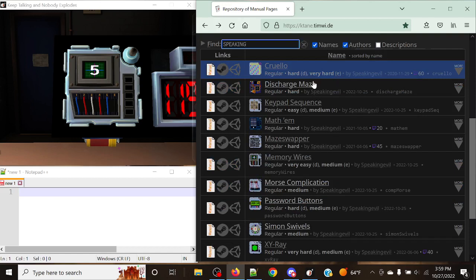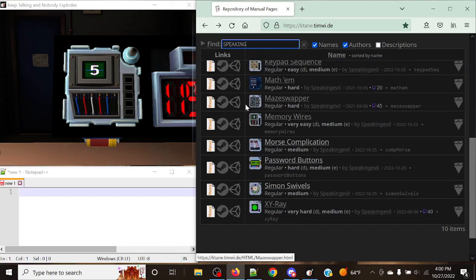So there's Discharge Maze, which is based off of Capacitor Discharge and the module maze — these are essentially combinations of vanilla modules. We've got Keypad Sequence, which is wire sequence and keypads. We've got Memory Wires, which is a combination of memory and wires. Morse Complication is Complicated Wires and Morse Code. Password Buttons is the button and password, and Simon Swivels is the knob and Simon Says. I'm going to start with probably the easiest one — Memory Wires.